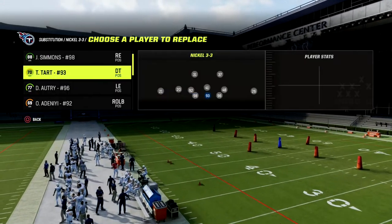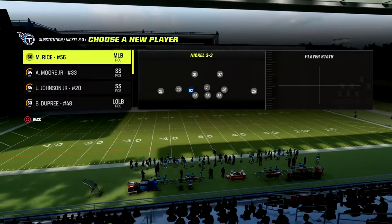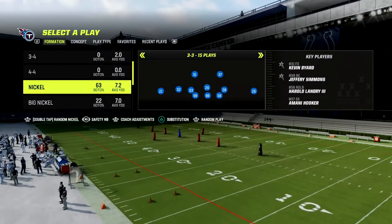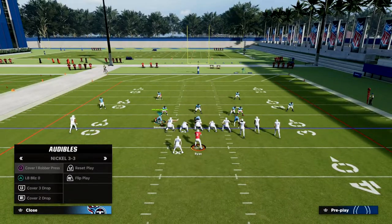From there we're going to make our substitutions. You can put your players wherever you want — if you want to put safeties down at linebacker, I would really recommend that. Then we're going to audible down from nickel 3-3 into the nickel 3-3 cub mike blitz zero.